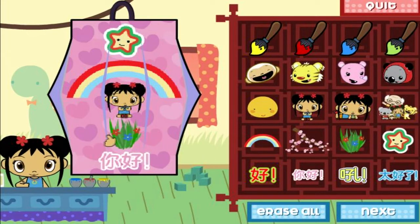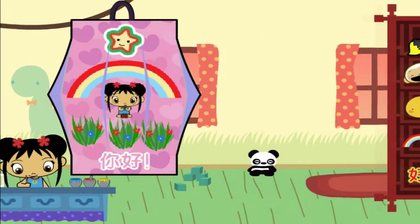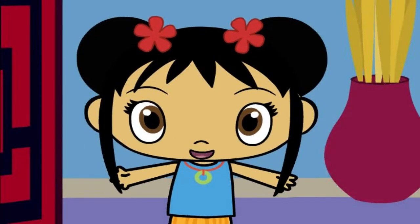Oh! It's beautiful! Let's stamp! Erase all! Wow!